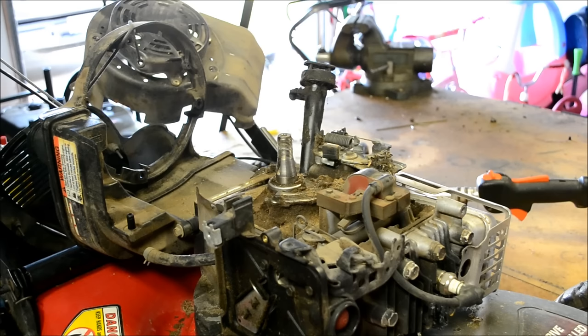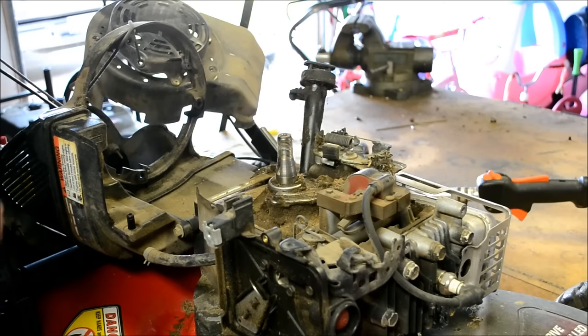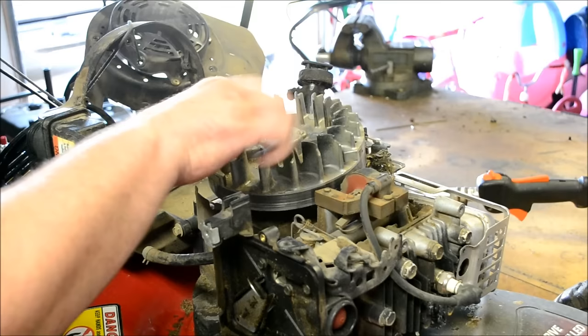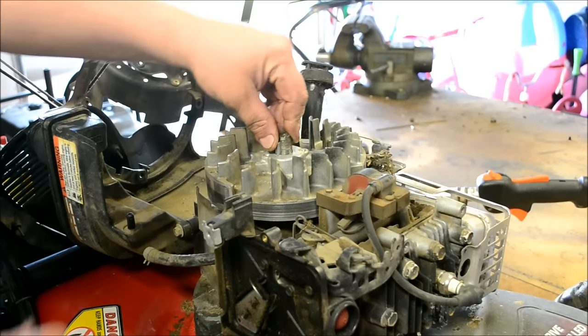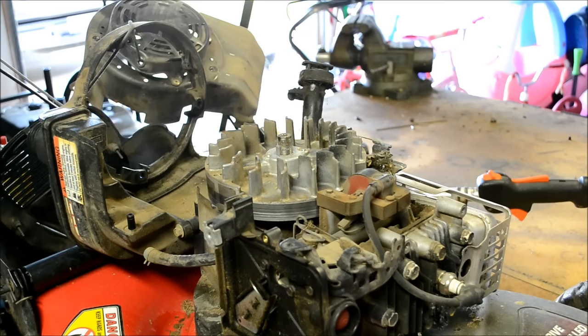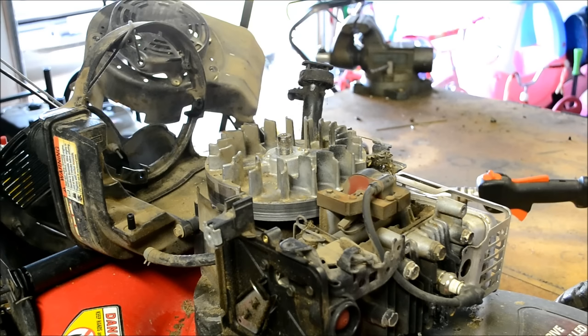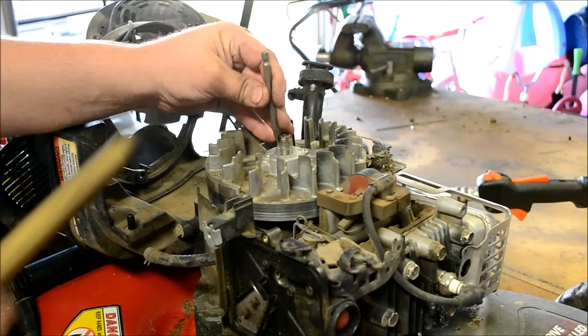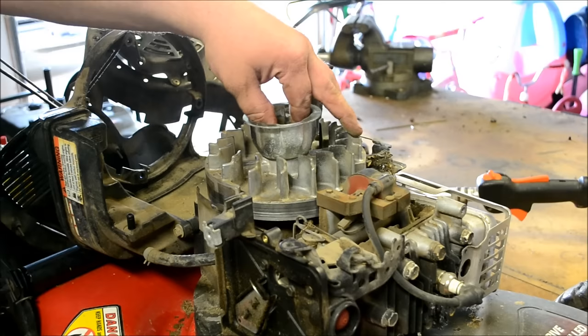Make sure the mating surfaces of the crankshaft are clean and dry of oil. Also make sure the flywheel mating surface is clean. Get everything situated and halfway lined up, take your flywheel key and put it in the hole, wiggle it back and forth and it'll fall right down in there. Take your screwdriver or a punch — you don't have to be too rough with it — just tap it on down in there with a brass drift punch until it stops.